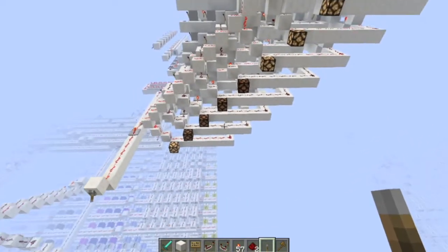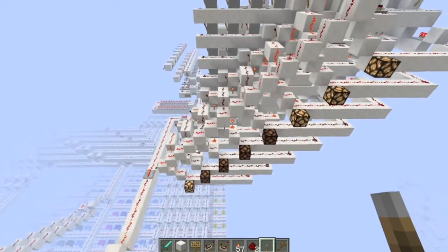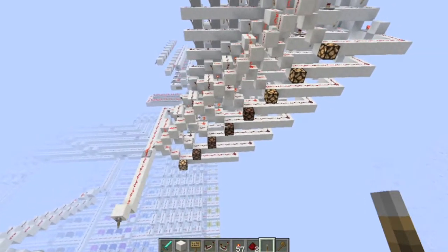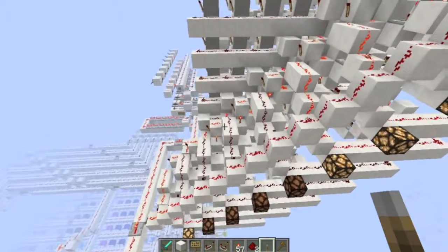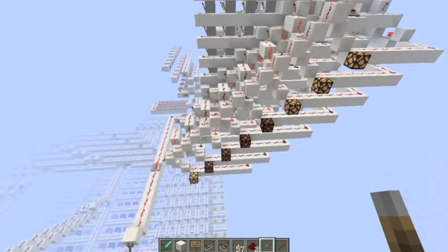And it's done — that's it. So in order to perform 4-bit multiplication, this adder takes 24 ticks. So if I was multiplying two full 8-bit numbers, it would take 48 ticks.